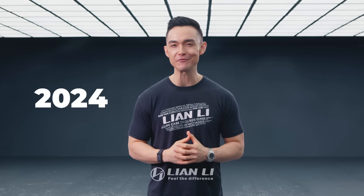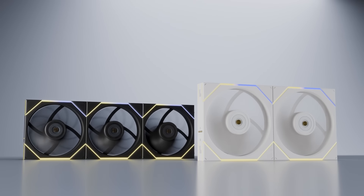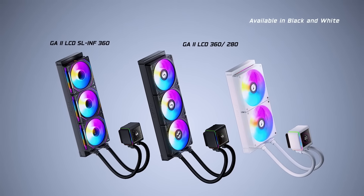Hello everyone, I'm your host CH. Welcome to Lian Li's 2024 Digital Expo. It's been over a year since our last digital event, and since then we've launched quite a few new products such as multiple versions of Unifans, Galahad AIOs, O11 cases and more. It is our pleasure to start the year with a new round of updates on our upcoming products. In this first video, we're diving straight into the cases.